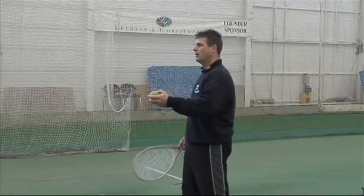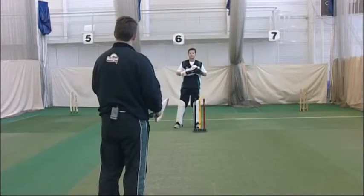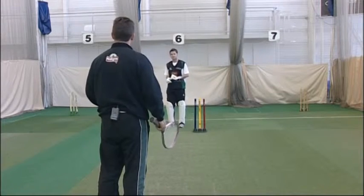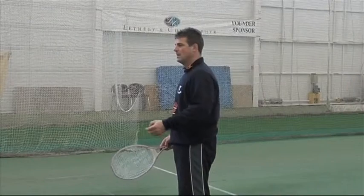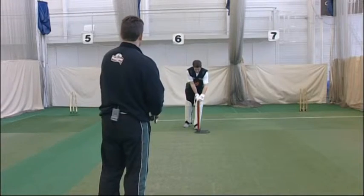First of all, two things Devo. One, let's try this without the gloves on so that you've got a real good feel for the ball going into your inners. And secondly, if you were to turn the stumps a little bit on their side, that'll help me as a hitter - hopefully I won't hit the stumps that often and we'll keep the drill going.